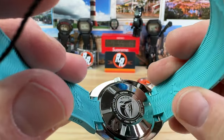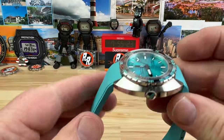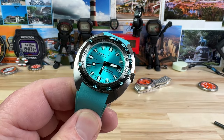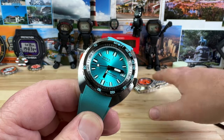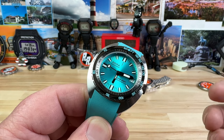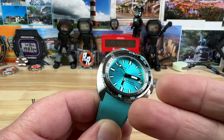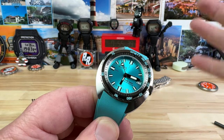You have an 18-millimeter lug opening. I know some people are going to question the 18mm, but all the dimensions of the watch are proportionate — it's like they took the Sub 300 and just shrunk it down. You can't shrink it down and still have a 20-millimeter lug opening; it's going to reduce to 18. That's the correct proportion for this case size.